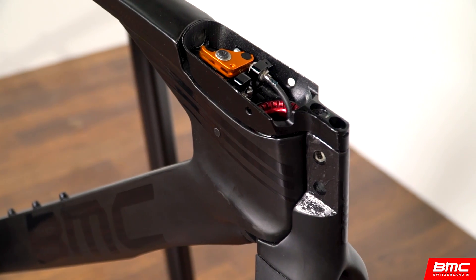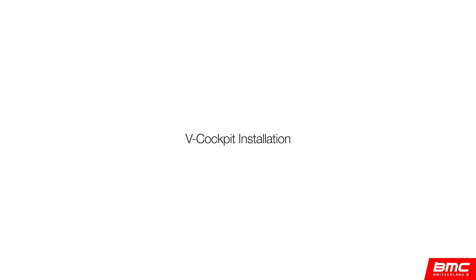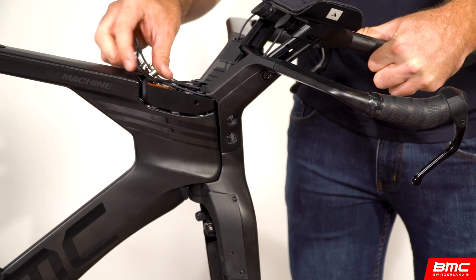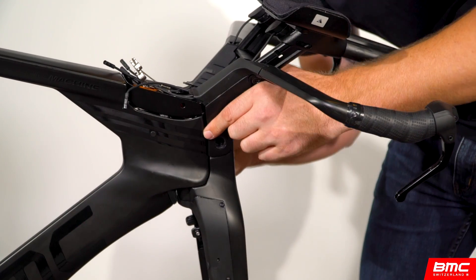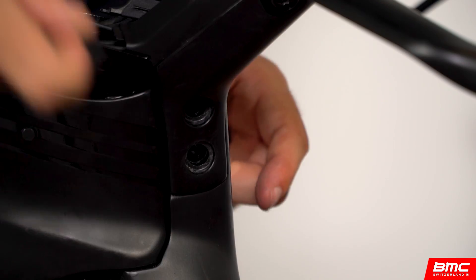So you've made it to Kona and are ready to assemble your Time Machine for a spin on the Queen K. To get you rolling, we'll essentially be following the disassembly instructions in reverse. First, mount the cockpit to the frame — the cockpit should slide easily into place. Once aligned, secure it with the two main assembly bolts, alignment sleeves, and non-drive side nuts.